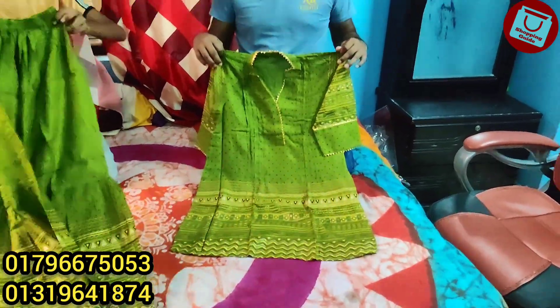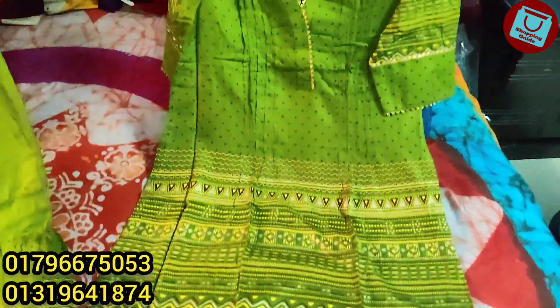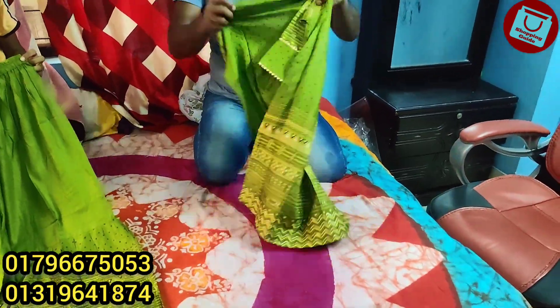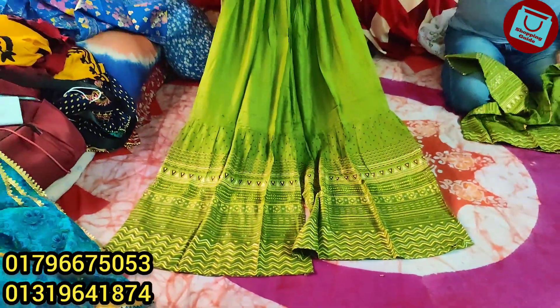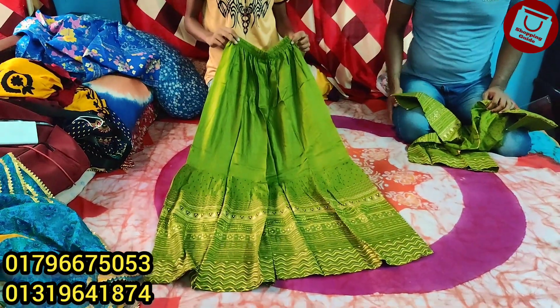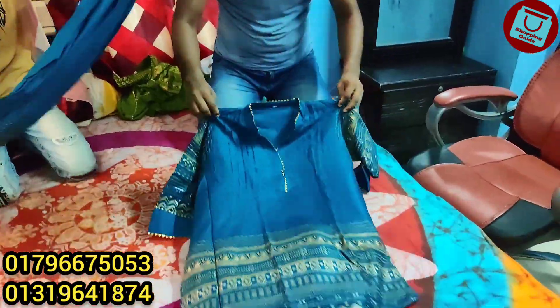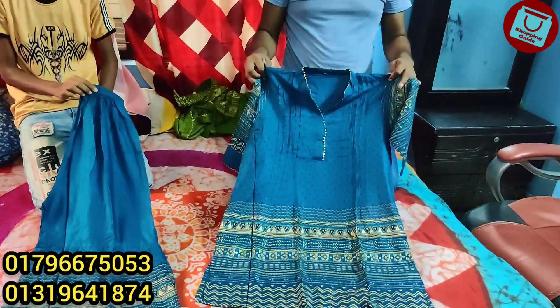We are now looking at the two piece. This is our image. Look at the same color. The color of this is firosa color. This is a beautiful firosa color and this is the same price for $75.